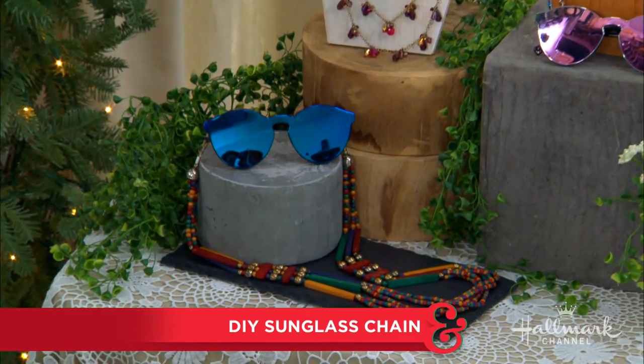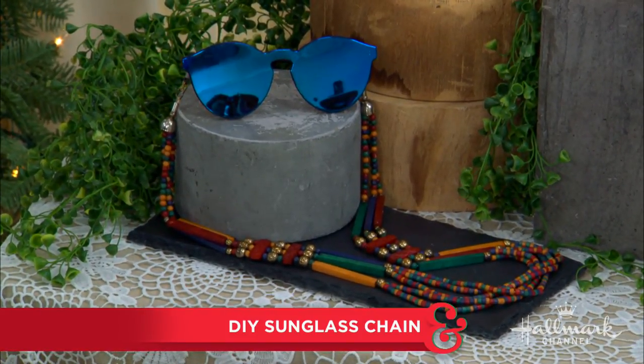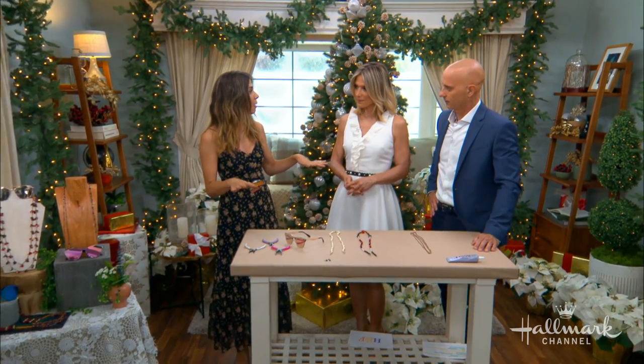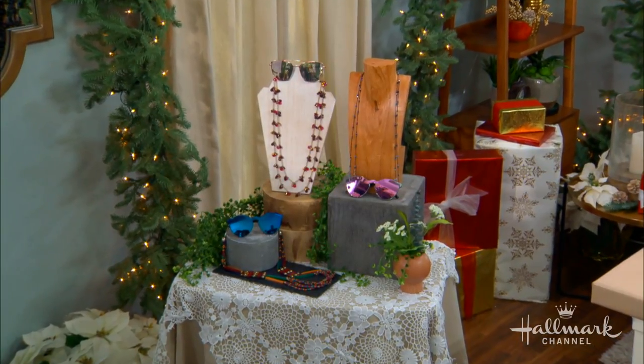The reason this is so cool is that you can really make this fit your style no matter what, because you're going through your own closet, your own wardrobe, and picking necklaces that maybe aren't in your rotation anymore. You're making that the chain, so you're spending basically no money, and it keeps hold of your sunglasses or eyeglasses — it can be used for either.